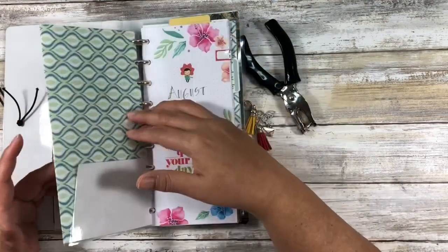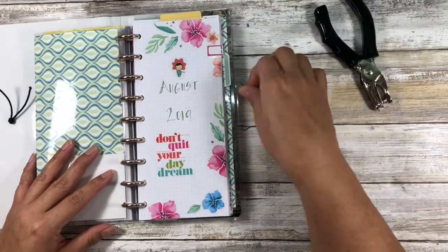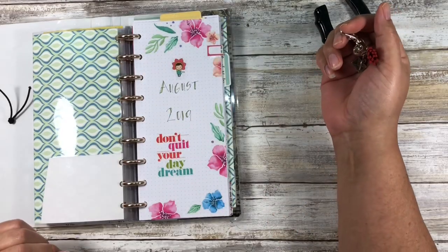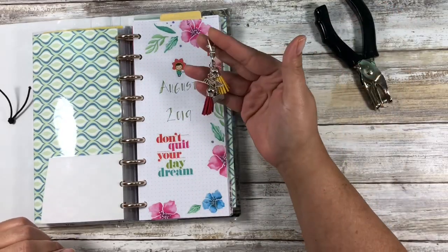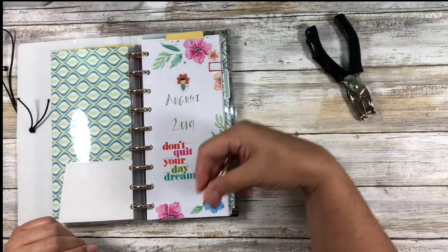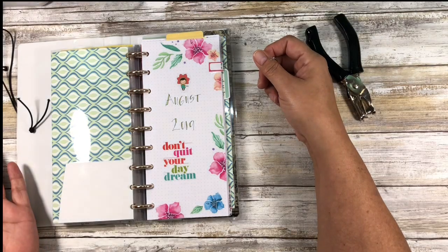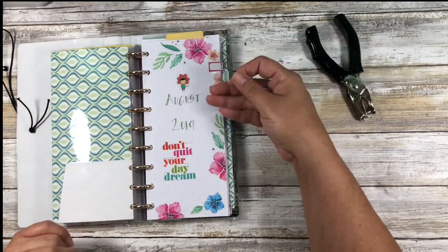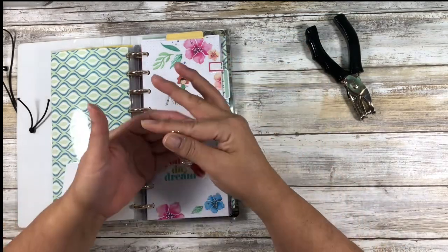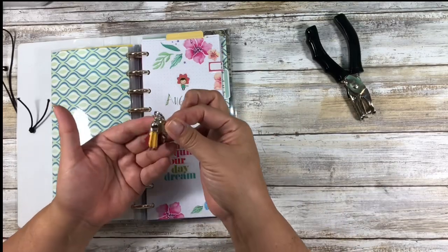Today's accessory is how to attach a charm to your Happy Planner. I'll be sizing for the half-sheet Happy Notes, but it's actually something you can make for any of the sizes — whether it's the mini, the Classic, the half note, or the big. This would even work with the micro. You just want to make sure you adjust for the length of your dangle.